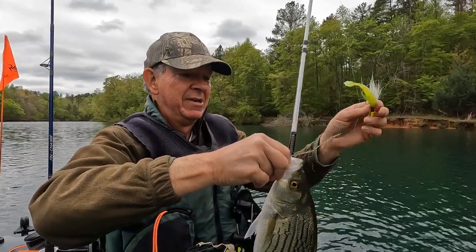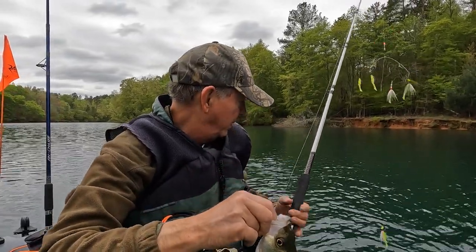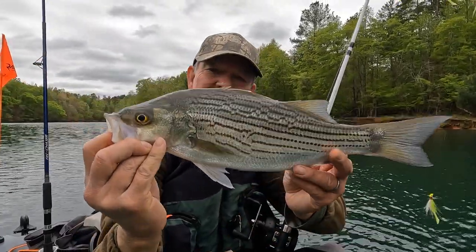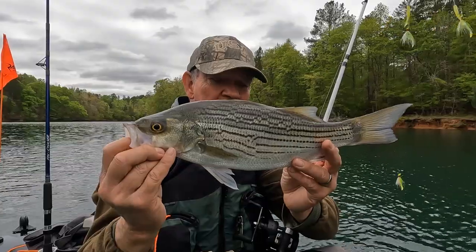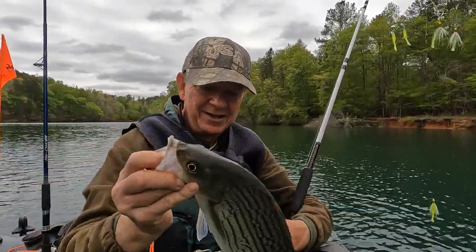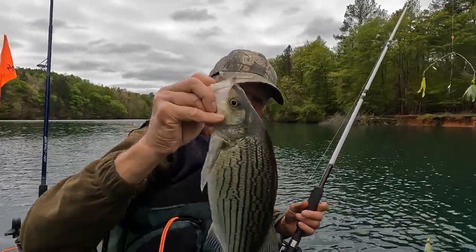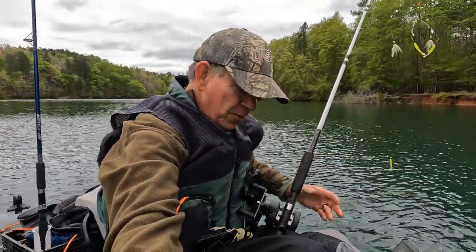Take that hook out of him. Pulled off a little bit of my flashing on my bucktail — that might have been the magic. But got another really nice Lake Hartwell hybrid, and it's a lot of fun. Not huge, but a lot of fun, and we'll let him go. There he goes.